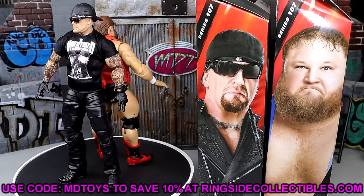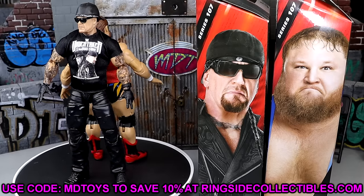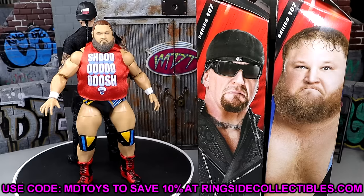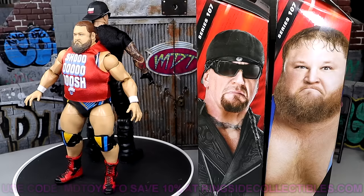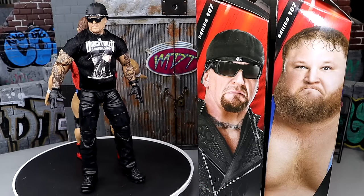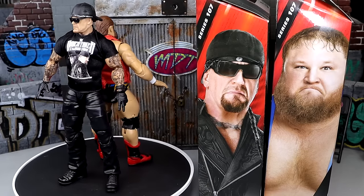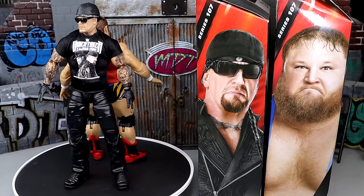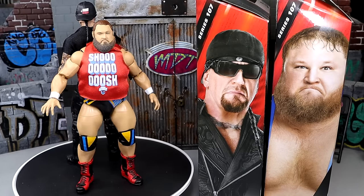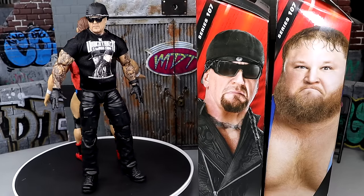If you want to grab these figures, you can do so over at Ringside Collectibles — use promo code MDTOYS to save yourselves 10%. I do believe the room tour should be going up tomorrow. I've been up all night for the last five days going to bed at 5 a.m. working on the office, so I hope you guys enjoy when it finally drops. I'm getting out of here so I can go to sleep. Thank you guys so very much for watching — hope you enjoyed. Let me know your thoughts down in the comment section. Huge shout-out to our Patreon members of the MDT YouTube channel. Have a blessed one and I'll catch you later.